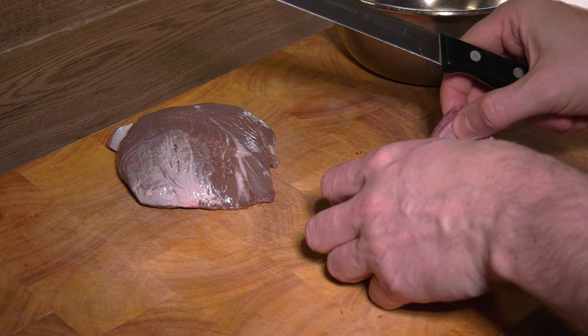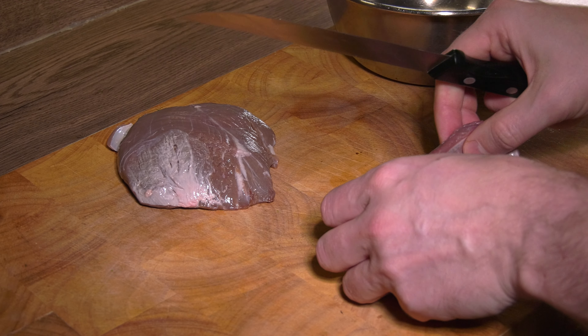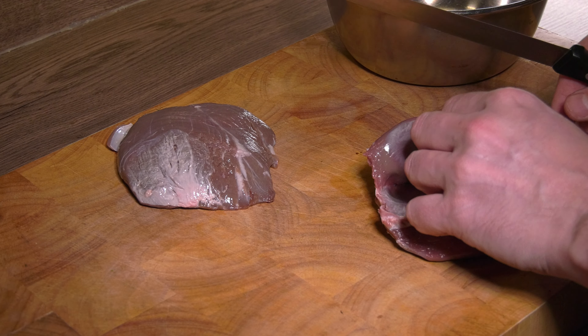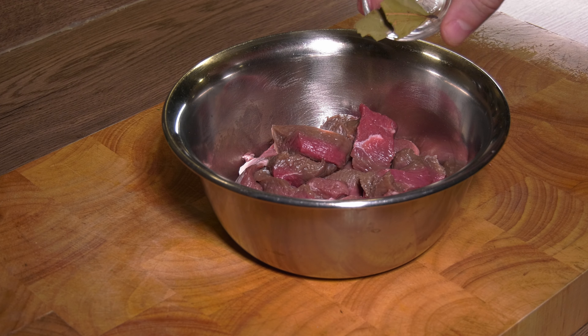First we need to wash and pat the meat dry before trimming the silver skin and sinews. While we cook the meat for some time, it might not be enough to get those tender, so just cut off anything you don't like. I'm no expert when it comes to cutting meat, so I might have used the wrong knife or technique, but in the end the result was perfectly fine — meaning I didn't waste too much meat by trimming.